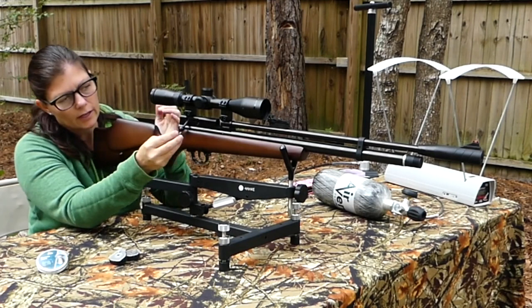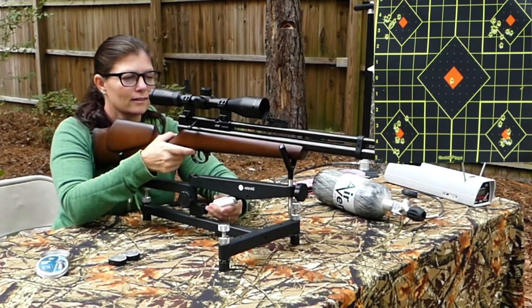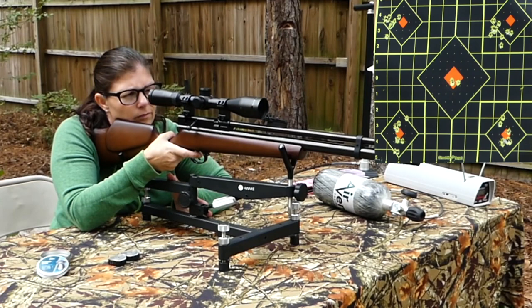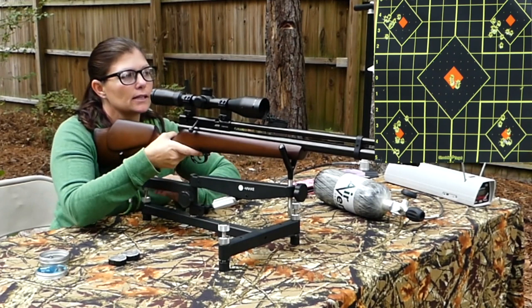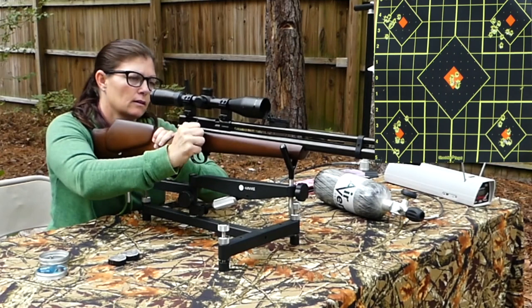It also comes with a single shot tray. You just insert it right there and that allows you to shoot a single pellet at a time. Or if something happens to your magazine and it gets broken, with this you don't have to wait to get a new one and can just continue shooting.